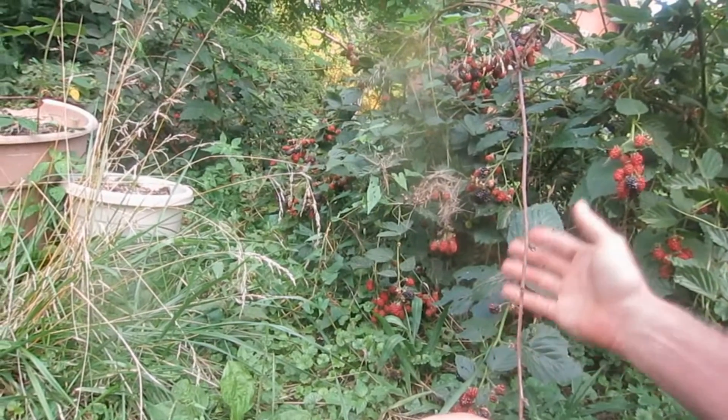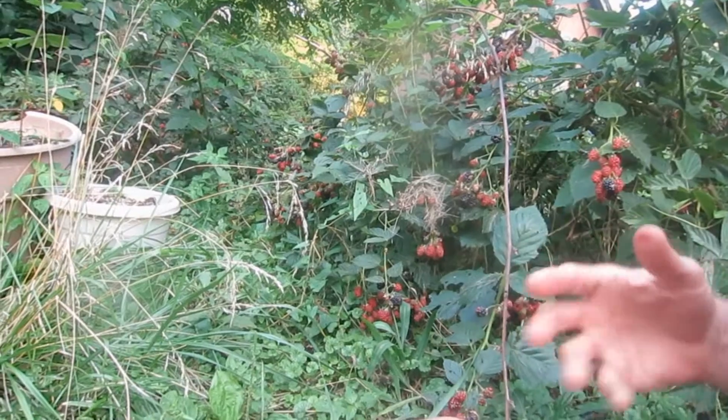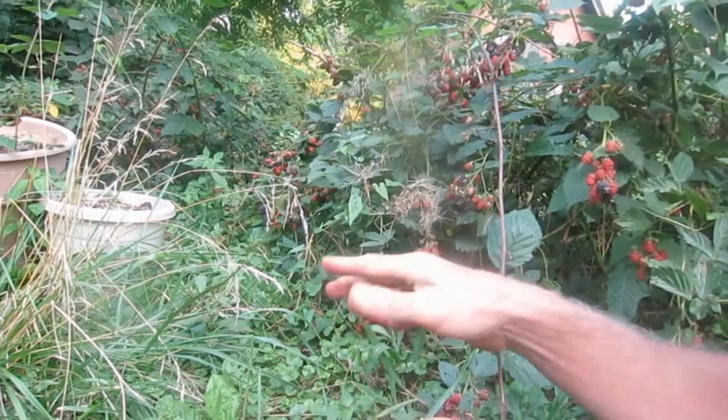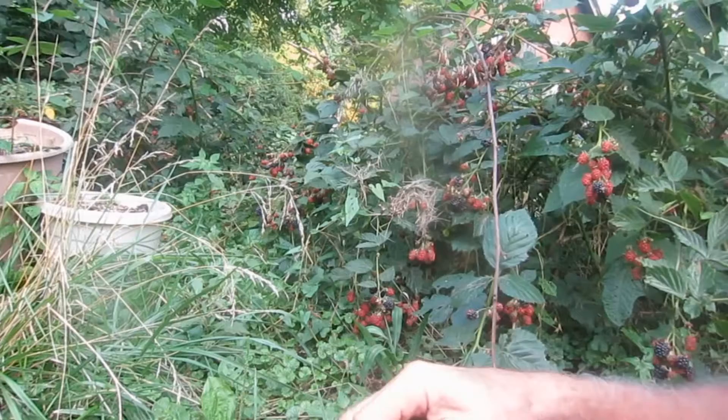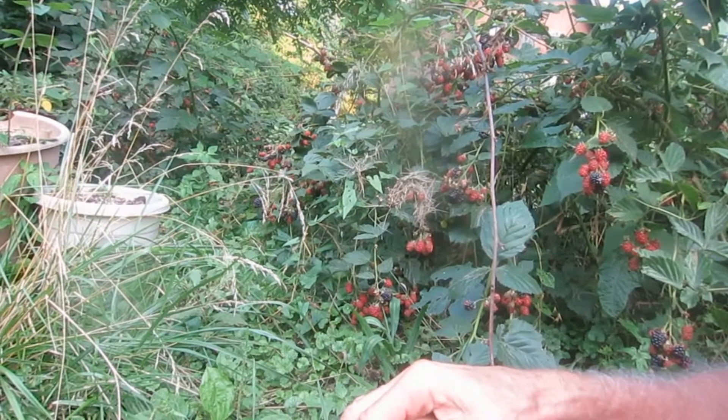A couple of times I've already chopped everything back, turned them all back, dug them completely out of the ground, put them in flower pots, and gave them away. And they completely came back.